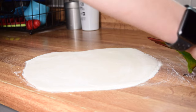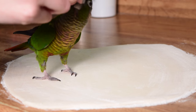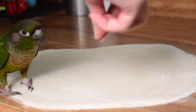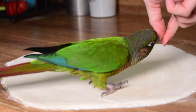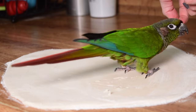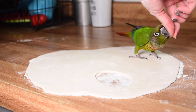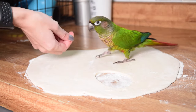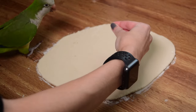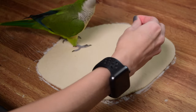If your bird is super uncomfortable, just spend some time having them walk around the dough or move the dough onto a surface they're more comfortable walking on — maybe onto a cutting board in a room they're more comfortable with. Your goal here is to help them feel comfortable. There's no point doing a craft that's just going to stress them out. Please don't rush this and horrify them just for the sake of getting a footprint — that's not the memory you want to capture.